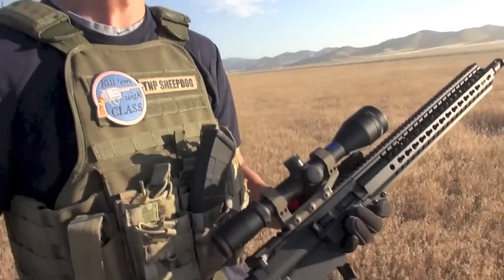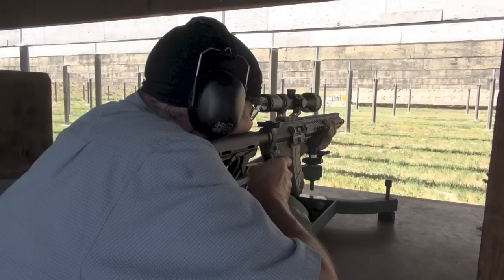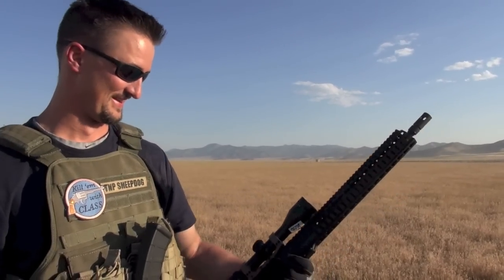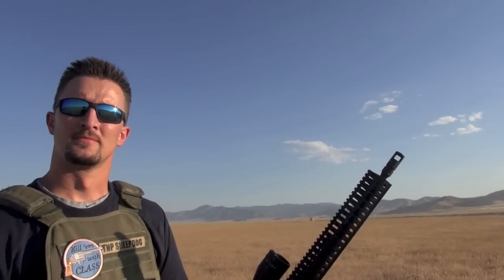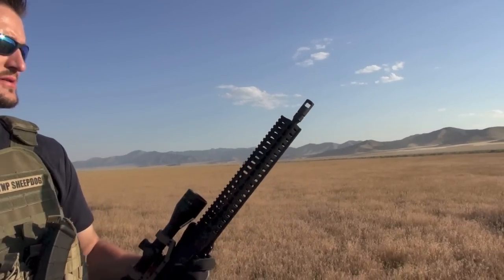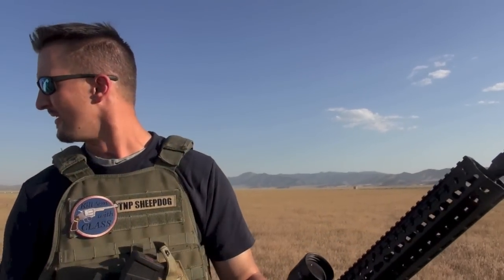I shot it at the range and it did fine, no jams — but what I told you when we met up today: if it's going to jam, it's going to do it out here. There's a curse out here in the desert. I love it actually, because it kind of reveals weaknesses — it does. This is posting like three weeks after our initial shoot, and now I think I'll go live with that when we ran it against the RAS47, because I was giving it the benefit of the doubt — maybe we had a lemon.